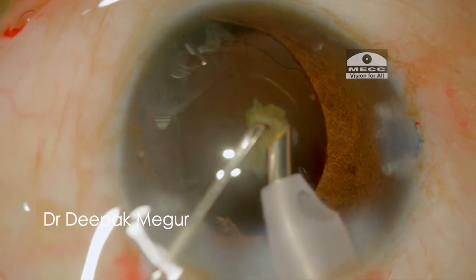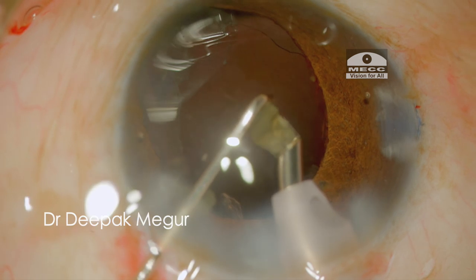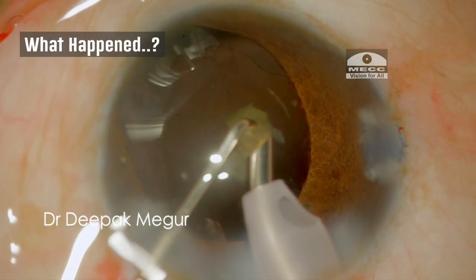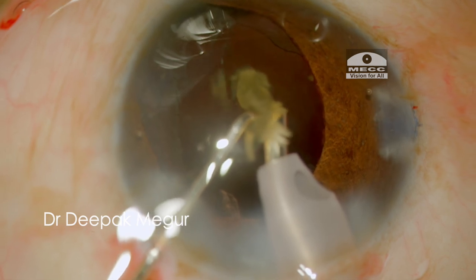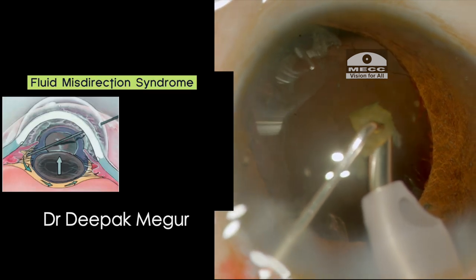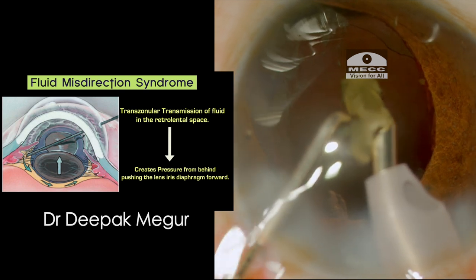At this moment I get the feeling that something is not right, and I come out — and I was right. A small round punched-out hole in the posterior capsule is staring at me. The taut posterior capsule, which was being pushed anteriorly, got caught in the phaco probe resulting in this circular tear. This was happening because the irrigating fluid was traversing across the zonules through the coloboma region and going into the space behind the posterior capsule into the Berger space, pushing the PC forward. This was the classical intraoperative fluid misdirection syndrome, which is to be expected in eyes with colobomas.